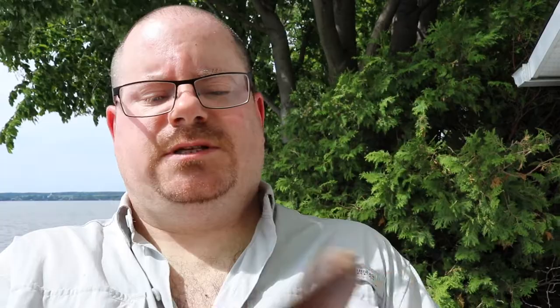I beat the sheath up a bit by accident, but that's okay because I don't like my bush stuff to remain pristine for long. I think what I'll do is oil it up, maybe put some Obenauf's or something on it. The sheath is okay — it's perfectly serviceable and it's a really old school design.